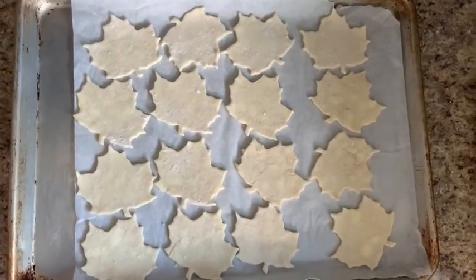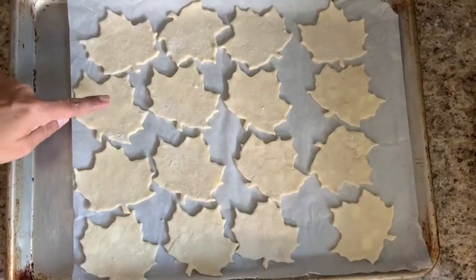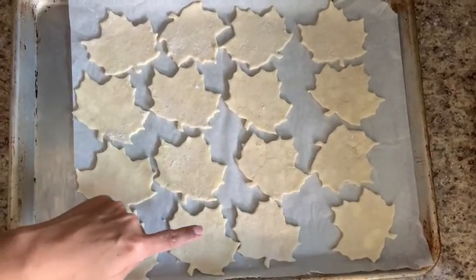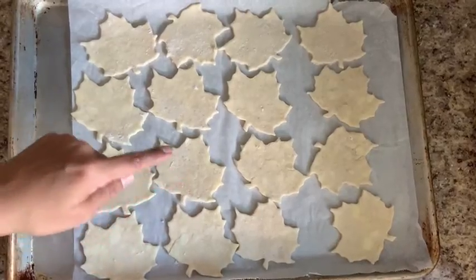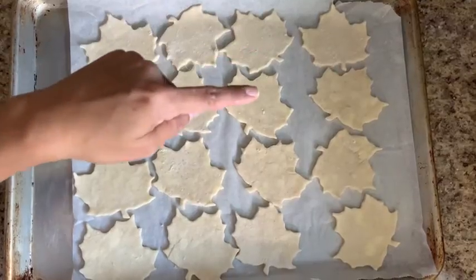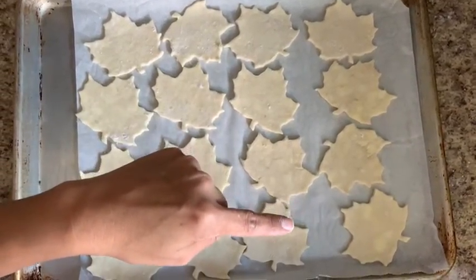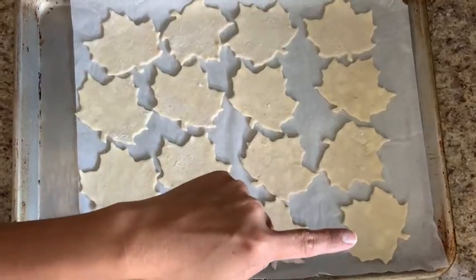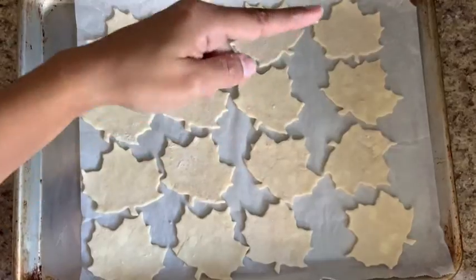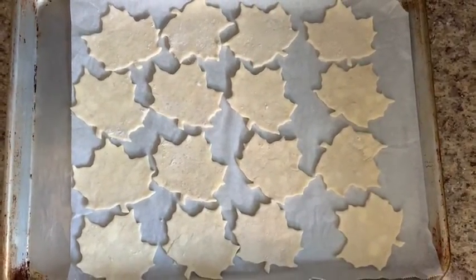Count with me: 1, 2, 3, 4, 5, 6, 7, 8, 9, 10, 11, 12, 13, 14, 15, 16. Good counting, you guys! So now I'm going to put these in the fridge so they can chill out for a second, and let's move on to our next ingredient.